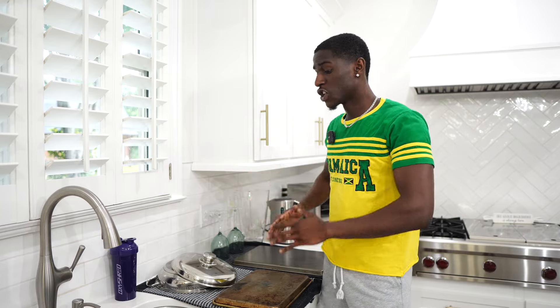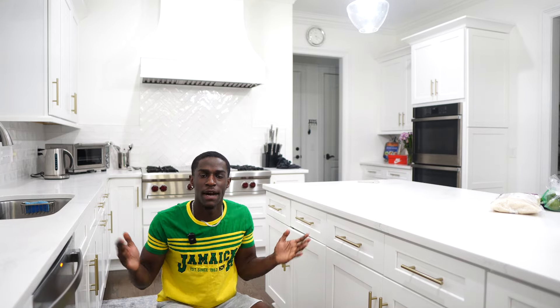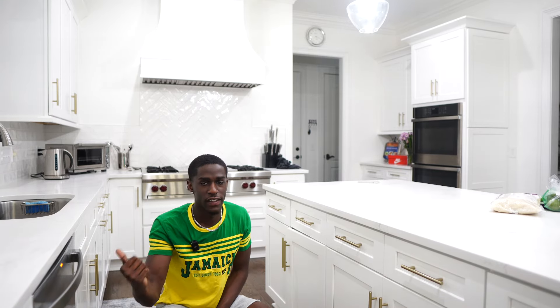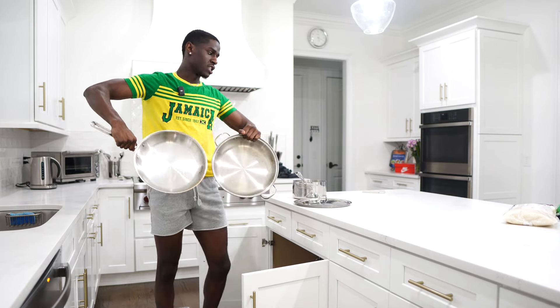The very first thing you want to do no matter what when you're cooking is make sure your area is clean. If there's any dishes in the sink or on the counter just go ahead and put them away. Now take out the pots and pans that you are gonna be using. I'm using this pot for my rice and these two pans to cook my chicken.